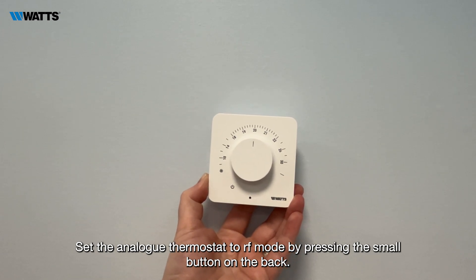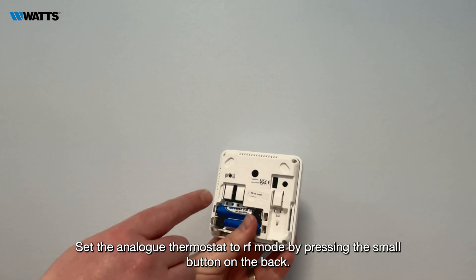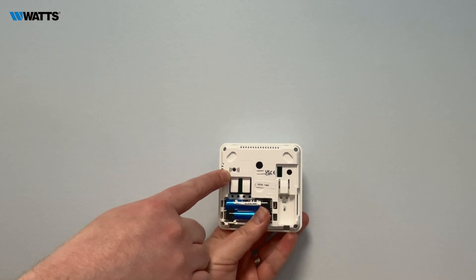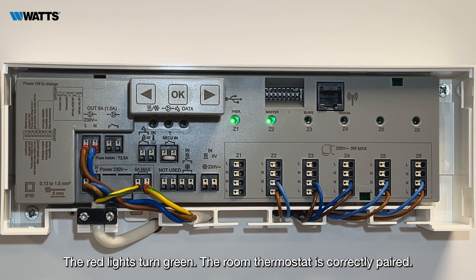Set the analog thermostat to RF mode by pressing the small button on the back. The red lights turn green. The room thermostat is correctly paired.